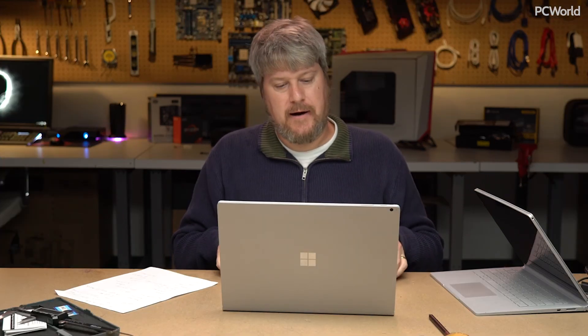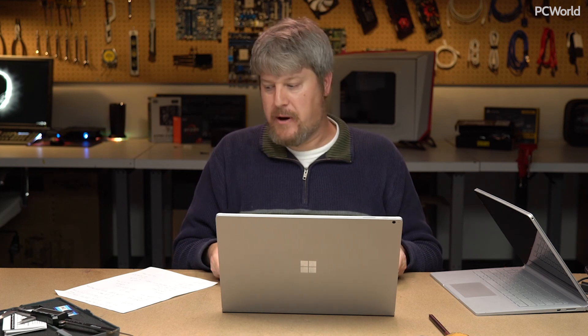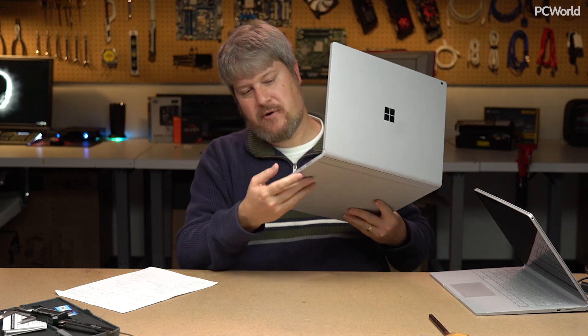If you're going to buy this machine, you're going to be paying a lot of money — about $3,200. It is big and bulky, and it does have some weaknesses as far as the ports are concerned. But the performance and battery life are absolutely terrific. We're still running our final performance tests and haven't assigned a star rating yet, but I can say with confidence that if you buy the Surface Book 2, you're getting a hell of a machine.